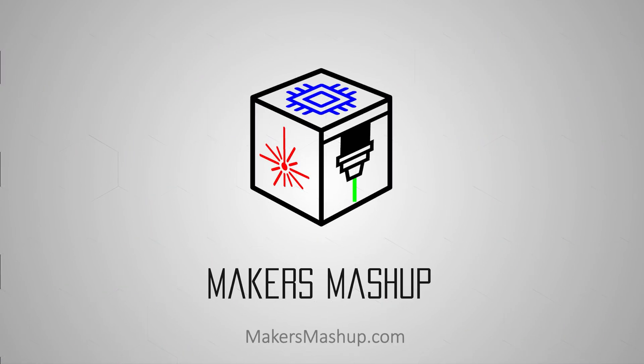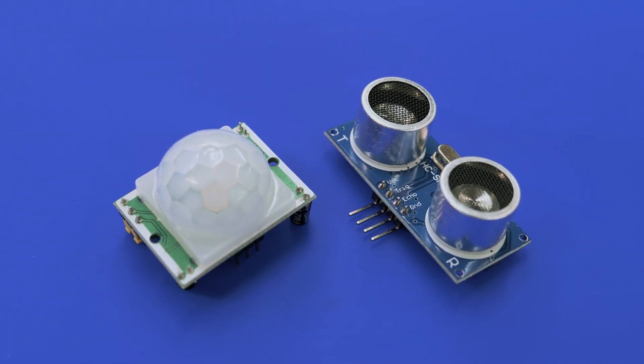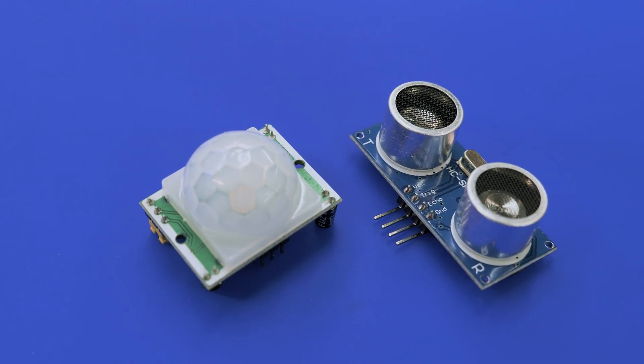On today's Makers Mashup, we're doing motion tracking with an ESP32 cam. Welcome back, Makers. I wanted to do an animatronic project for Halloween where I was tracking motion left and right as someone walked across in front of my yard. The difficulty I had was using PIR sensors or ultrasonic motion sensors. These devices don't have a very good range for something as large as your yard, and my experience outdoors was less than consistent.